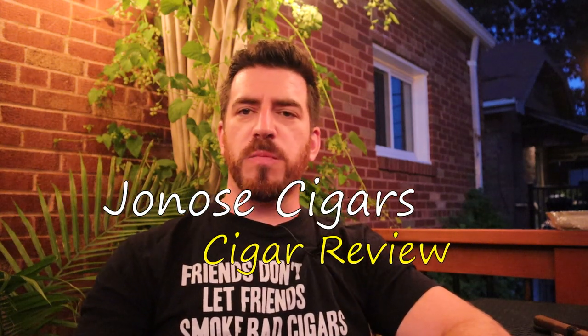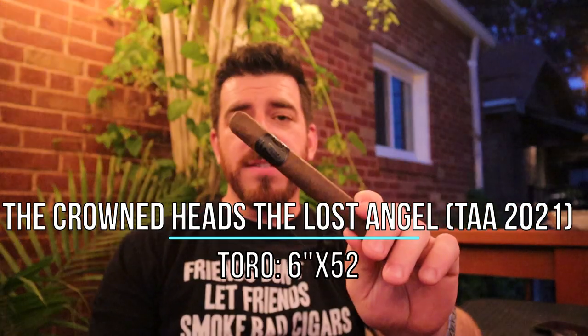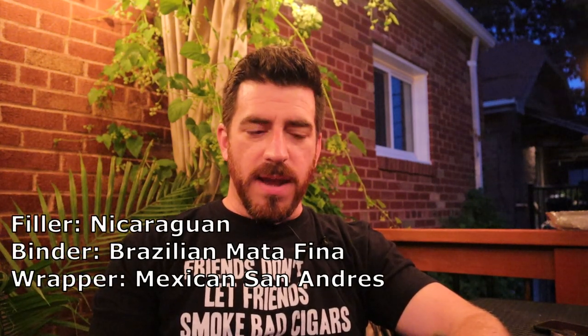Good evening ladies and gentlemen, Joe at Jonah Cigars back for another review — the final review here in the month of July. The last review I'm doing in July is one by Crown Heads that was originally supposed to be released in 2020, but because of the COVID incident everything was delayed. Now we are having it released from the TAA in 2021, and that is the Lost Angel by Crown Heads — a six by fifty-two box press toro featuring Nicaraguan long fillers, a Brazilian Mata Fina binder, and a Mexican San Andres wrapper.